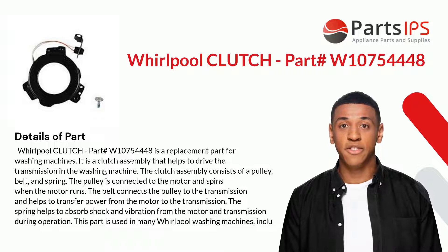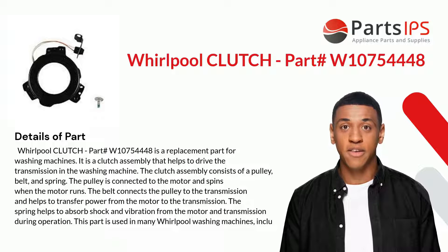It is a clutch assembly that helps to drive the transmission in the washing machine. The clutch assembly consists of a pulley, belt, and spring. The pulley is connected to the motor and spins when the motor runs. The belt connects the pulley to the transmission and helps to transfer power from the motor to the transmission. The spring helps to absorb shock and vibration from the motor and transmission during operation.